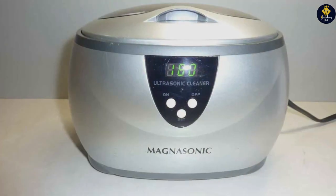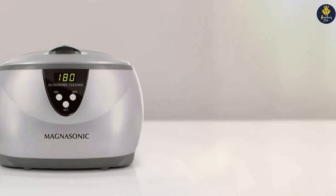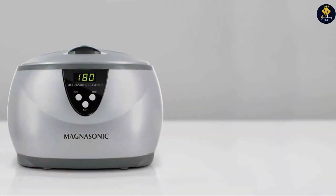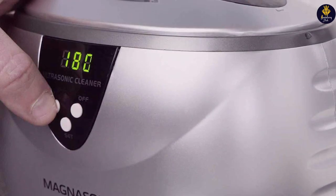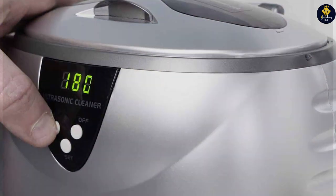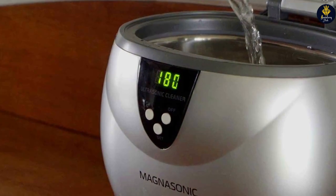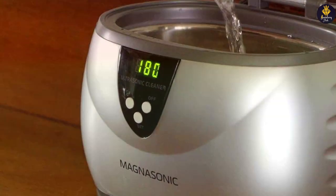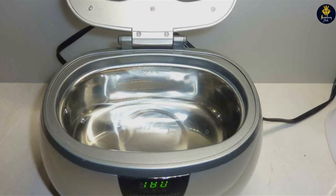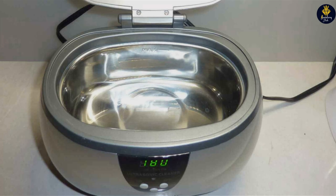It's particularly effective on gold, silver, diamond, and platinum pieces, offering a thorough clean without risking damage. The solution's formula is designed to dissolve buildup and grime, restoring sparkle and shine after just a few minutes of soaking. Durability and usability are key features; the bottle is designed for longevity with a secure cap to prevent spills and evaporation. The included dipping basket and brush are extremely useful for a more detailed, targeted approach to stubborn dirt, making it a favorite among professionals and casual users alike.